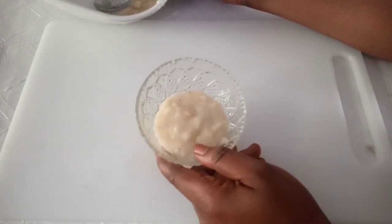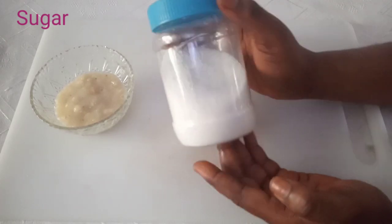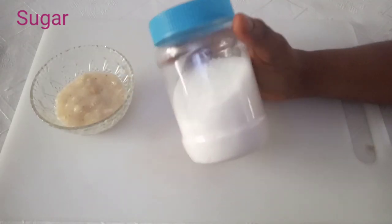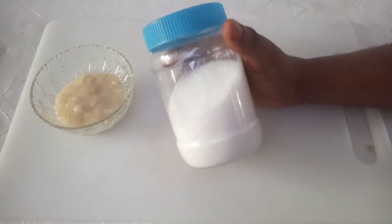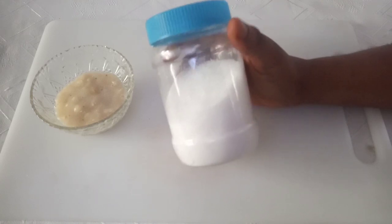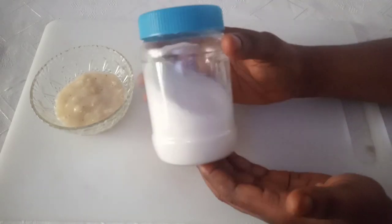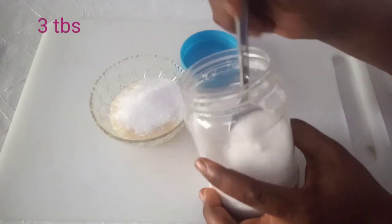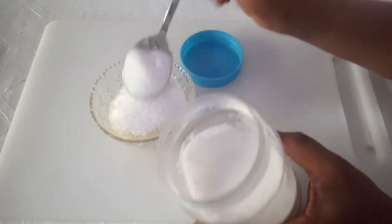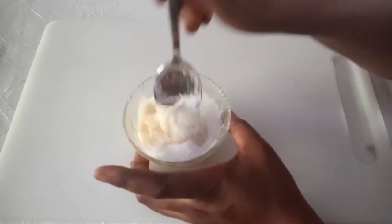The next ingredient is sugar — very important. You can use brown sugar or white sugar; they are both very effective. Sugar works to scrub the surface of your skin, penetrate deep, nourish it, prevent future stretch marks, and give you smooth and lovely skin. Add three tablespoons of sugar or more.